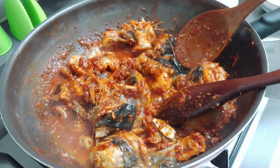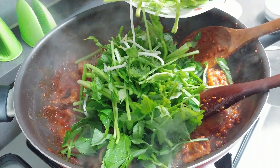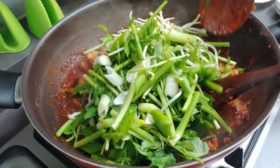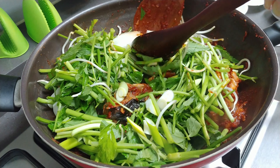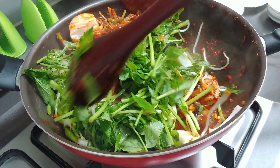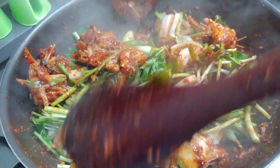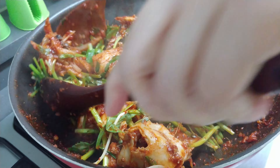I'll make it up here. I'll just put it in the pan.